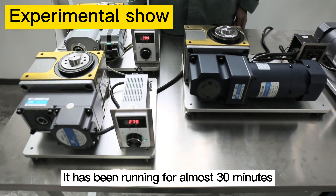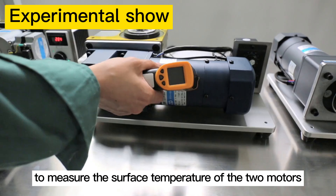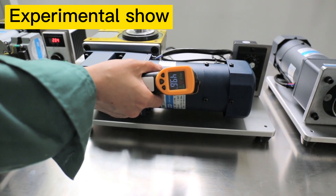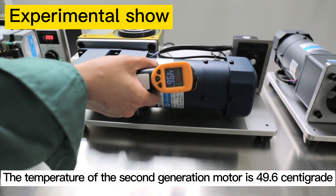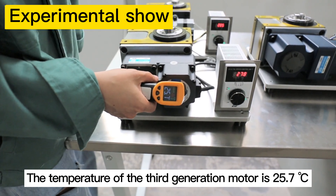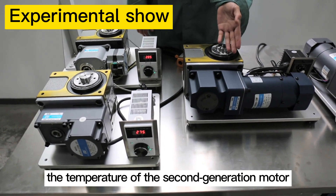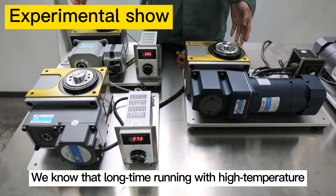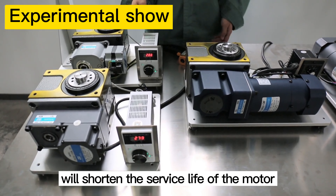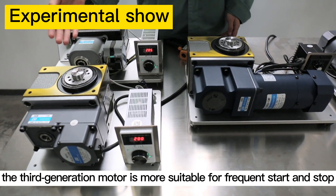Let the two motors run for a while — it has been running for almost 30 minutes. Using a temperature measuring gun to measure the surface temperature of the two motors: the temperature of the second generation motor is 49.6°C, while the temperature of the third generation motor is 25.7°C. The temperature of the second generation motor is much higher than that of the third generation motor. Long-term running at high temperature will shorten the service life of the motor.